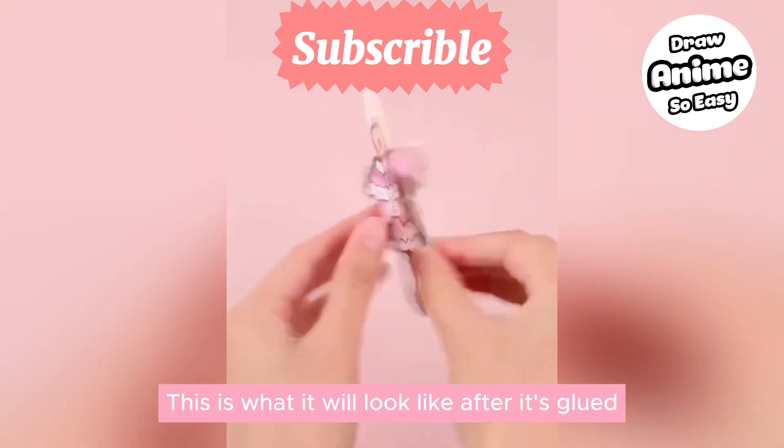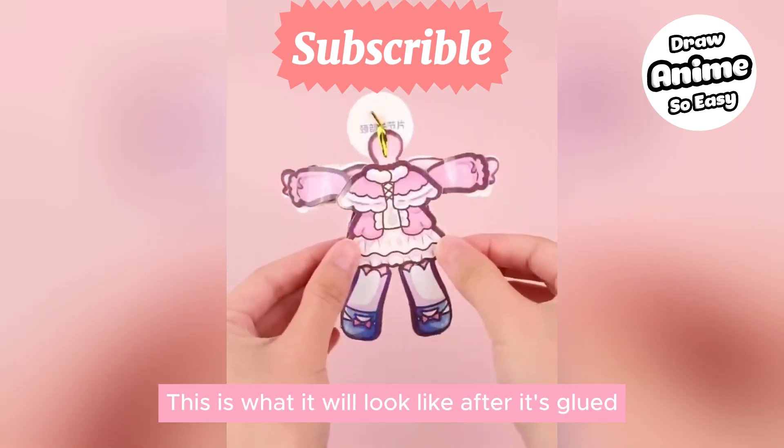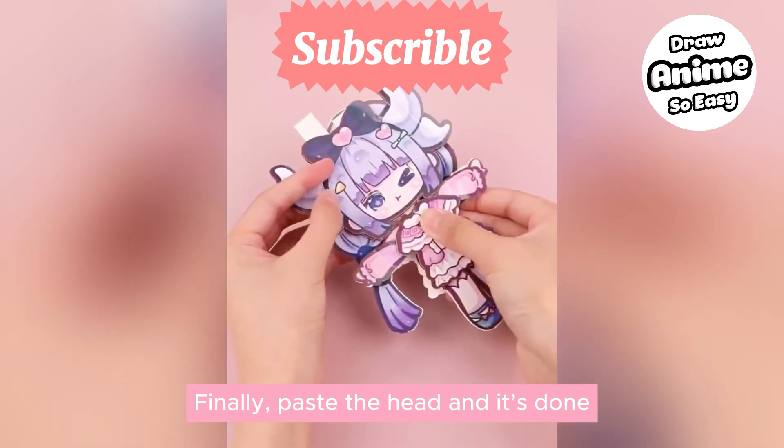This is what it will look like after it's glued. Finally, paste the head on and it's done.